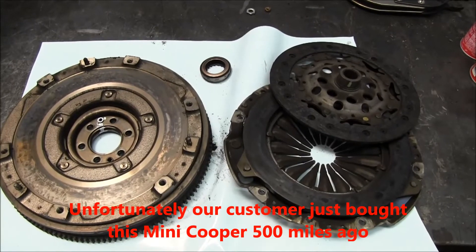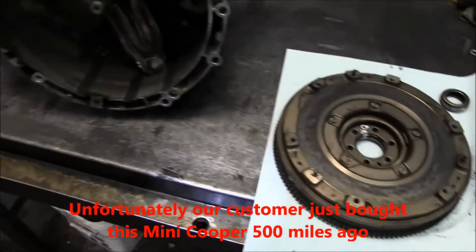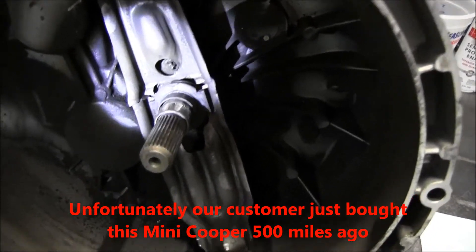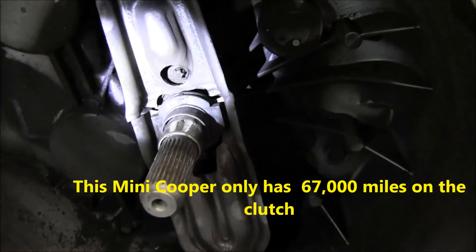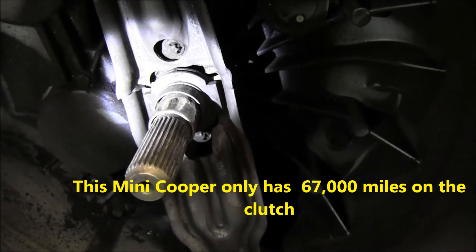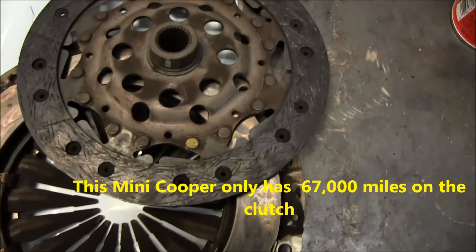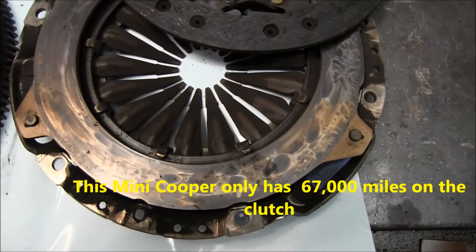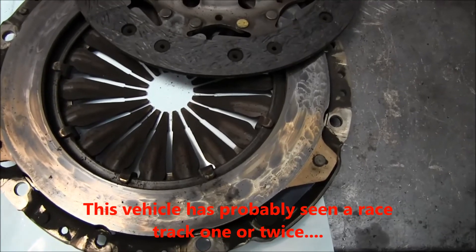Here we have the clutch out of a 2009 Mini Cooper S. The customer's complaint was that the clutch got really hard. The clutch fork is broken in half, and the throwout bearing — what's left of it — is seized to the collar that comes out of the front of the transmission. Over here we have the clutch itself, worn down past the wear marks, and the pressure plate is very heat-spotted and collapsed. That's what looks like the start of the problem.